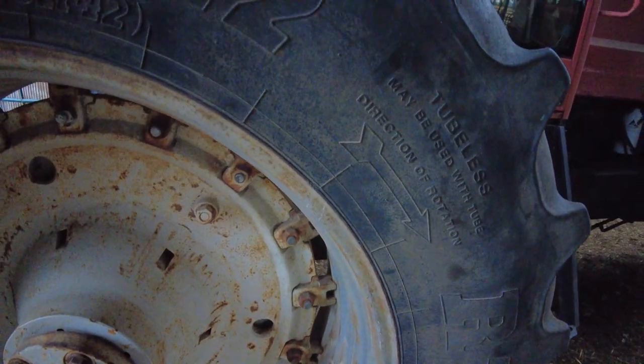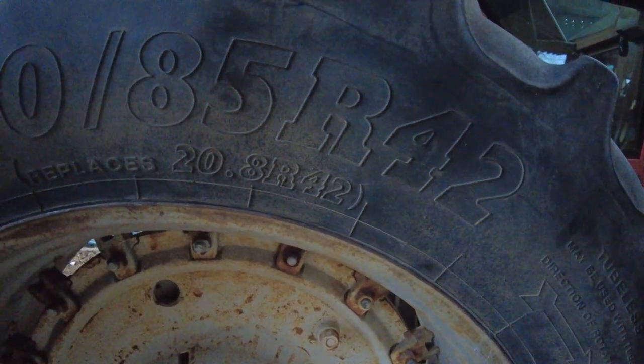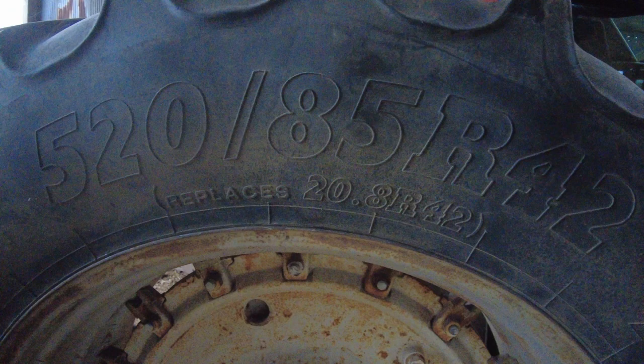That is incredible. The cab is all the same — factory. Holy smokes, that cab looks beautiful.